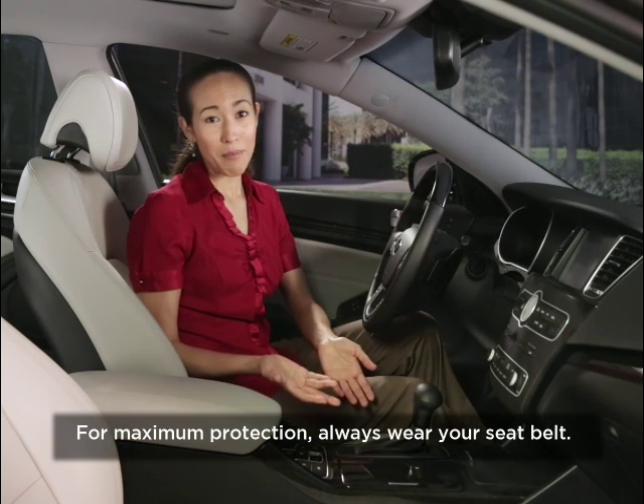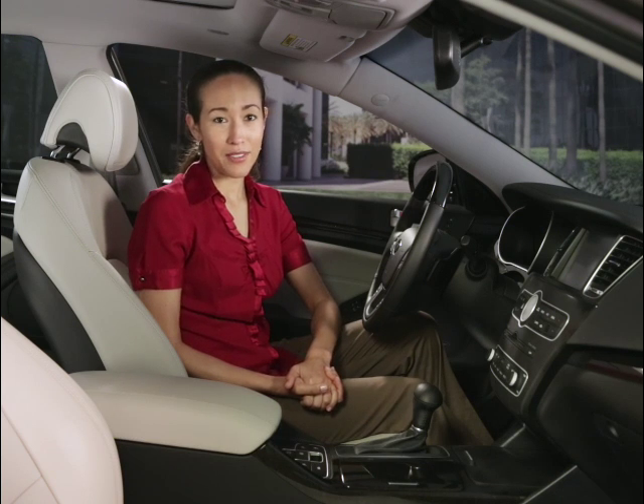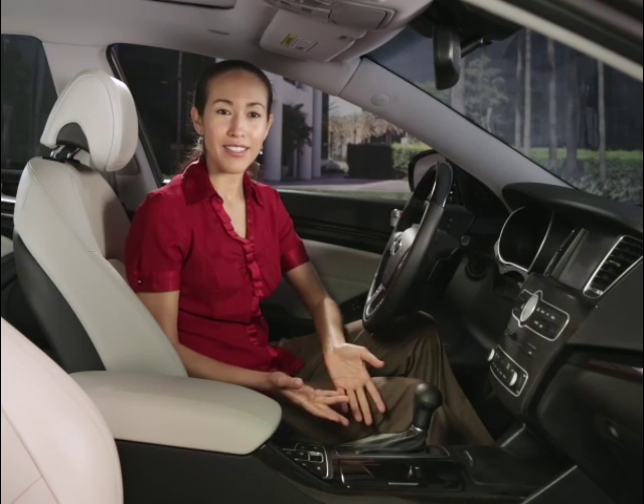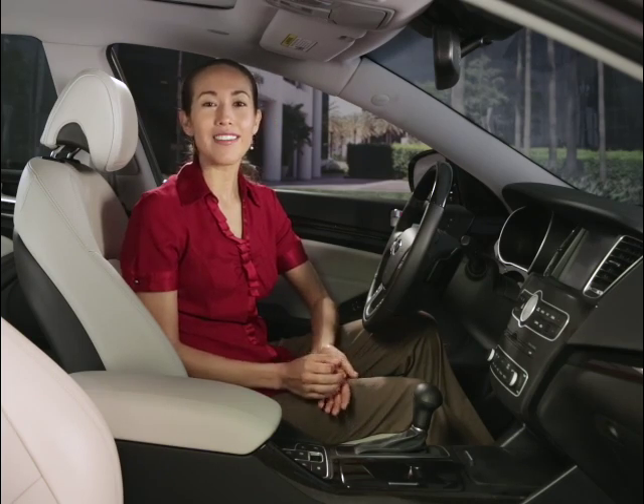If any of these requirements aren't met, you will receive a warning sound and a visual message. There are three modes of readiness for the auto hold function, each indicated by the light on the switch area.